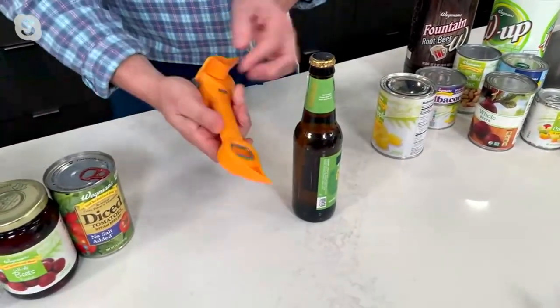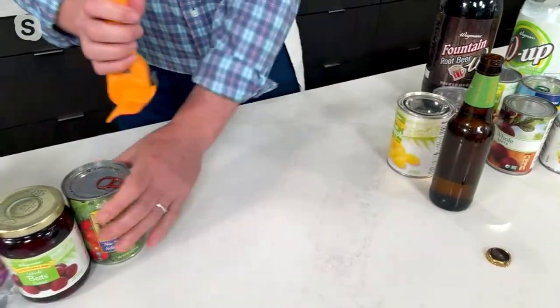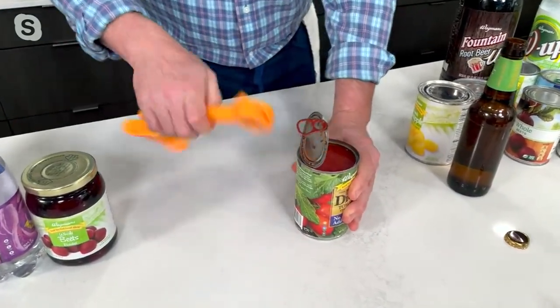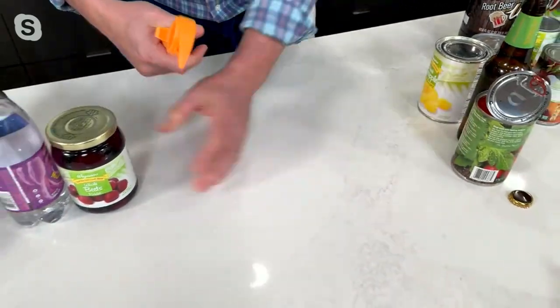Number two, a church key. Everybody needs a good church key — you don't need a separate tool. Number three, this is a pull tab. So put this on here like this and just pull it back towards you. Easy way — so you don't get your fingernails. Don't break that nice manicure that you just spent all that money on.